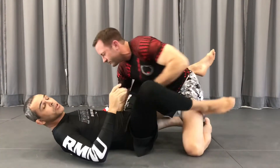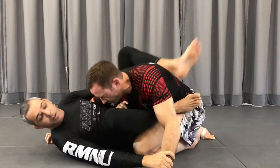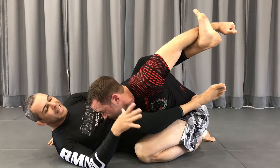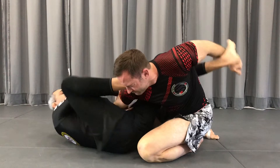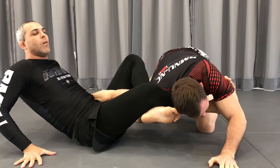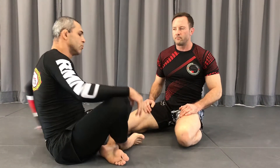You have many options. I think the worst part is arriving here — you trap his arm. Because now you have a lot of options: you can go to the triangle, if you push here and connect your foot here, you can switch and go to the omoplata too. You have Kimura — three submissions from the start.